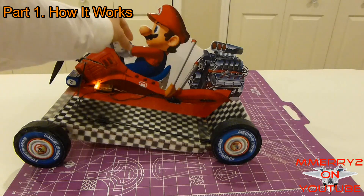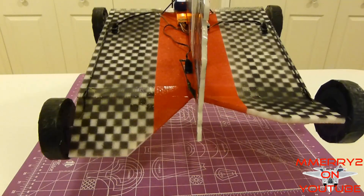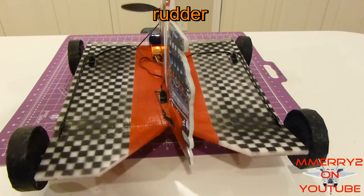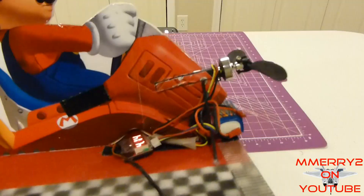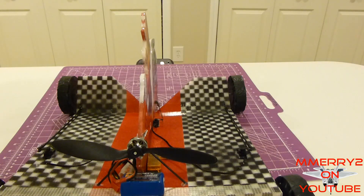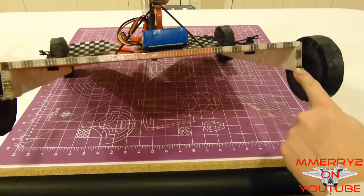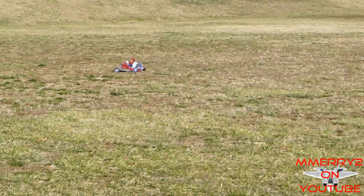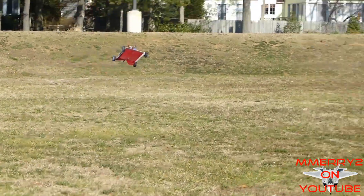First let's discuss the basics. The SkyCart is a four-channel EPP foam-based RC plane slash go-kart. The four channels are throttle, rudder, and elevons, which work as elevators and ailerons. The high angle of attack on the motor combined with a rectangular horizontal surface helps provide lift. Two side pieces and the center vertical stabilizer provide stability. The rudder and elevons are used for turning on the ground and in the air.